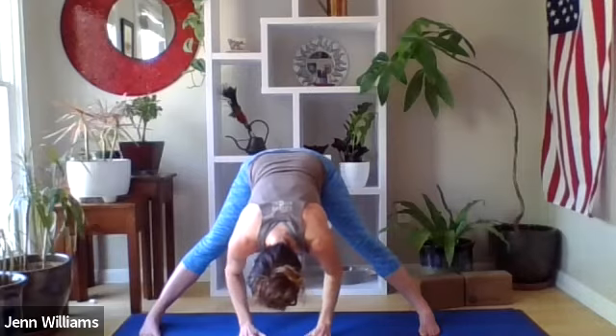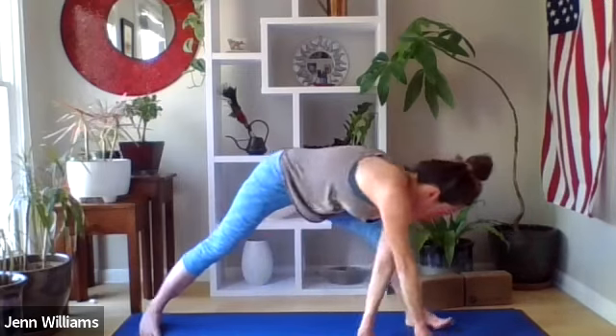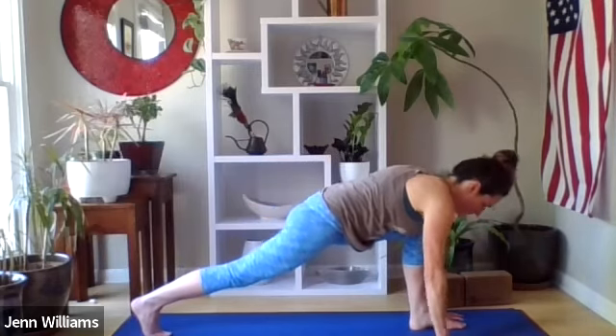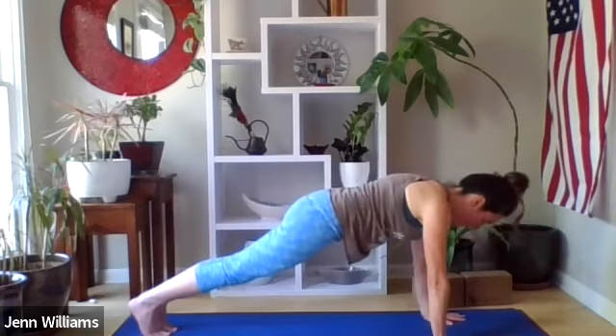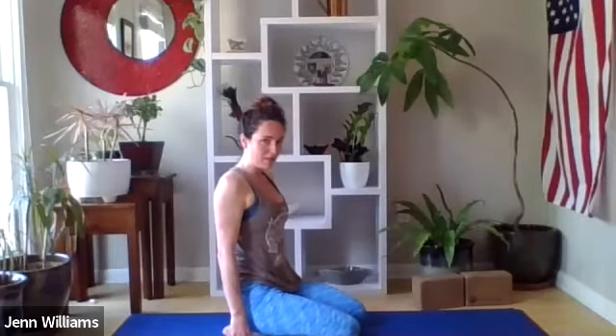If your hands aren't already on the ground, releasing them here, walking the hands forward, all ten toes move forward towards the front of the mat, stepping your foot back into a plank, and dropping your knees towards the ground. We're going to find our way back into butterfly posture, coming into a seat again.